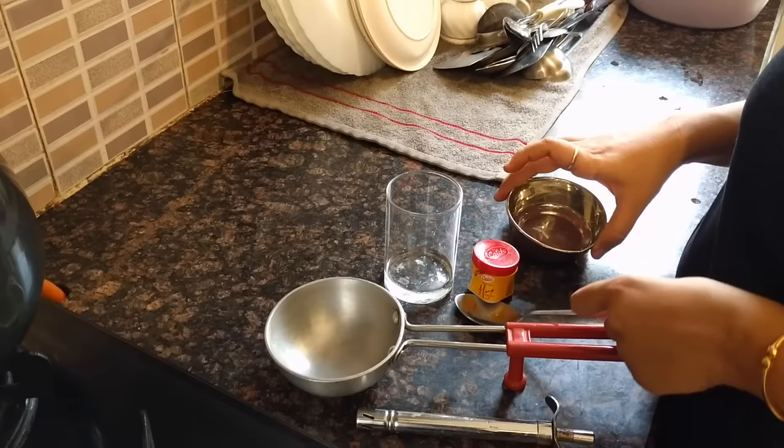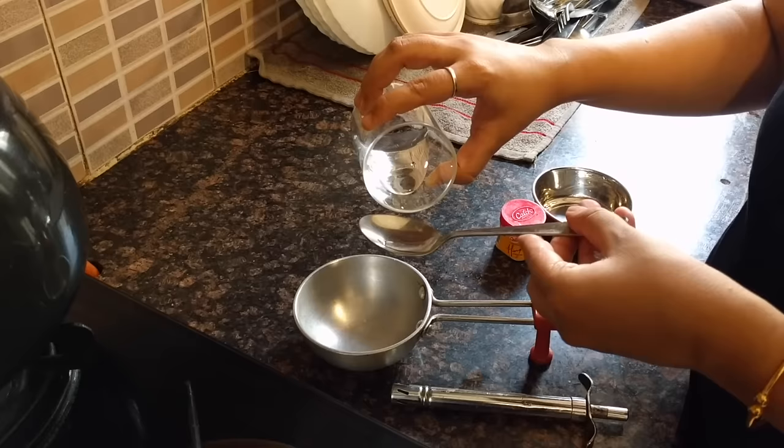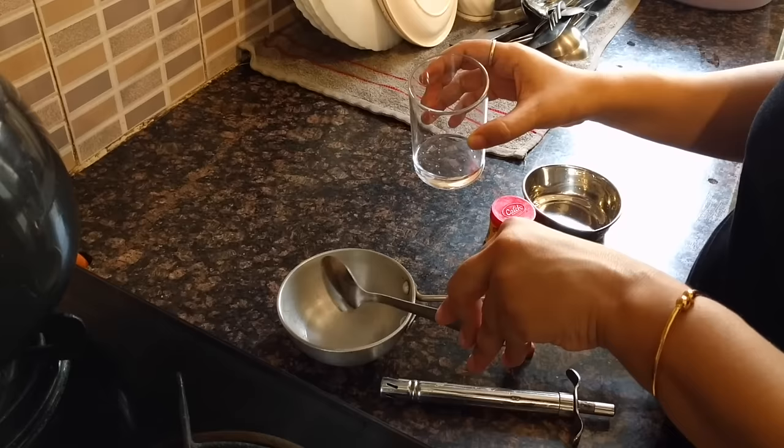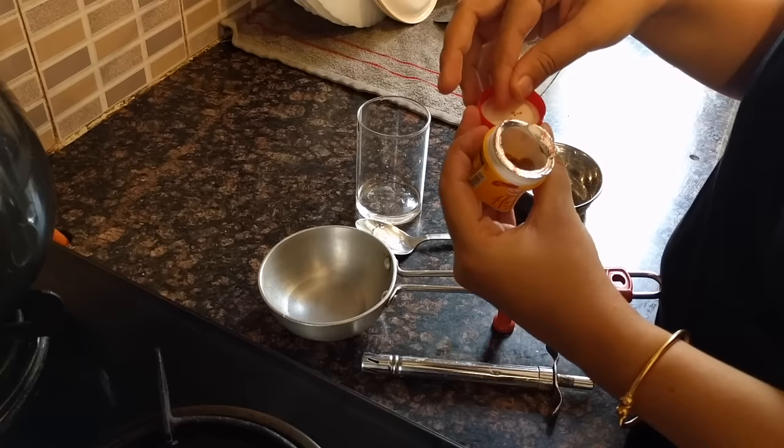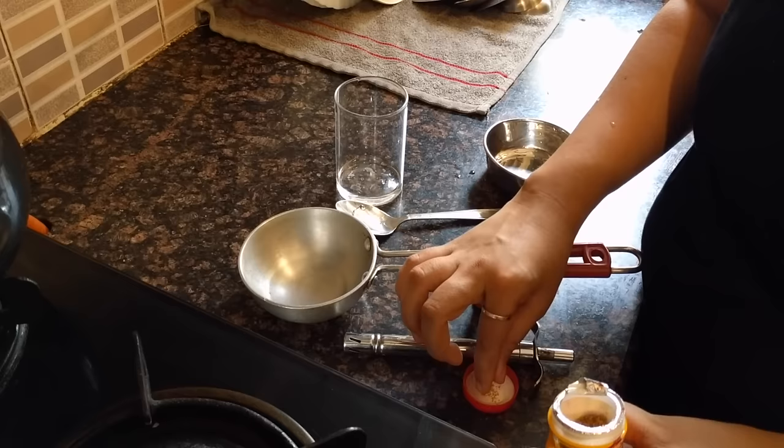So what do we do? We will put water in the pan. We will also put water in a big pan. After doing this, allow the pan to come to a boil.